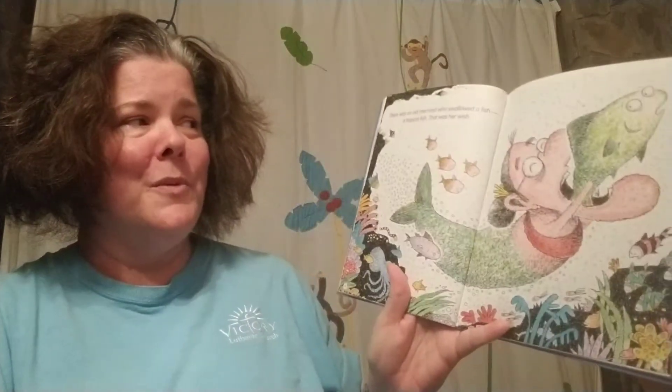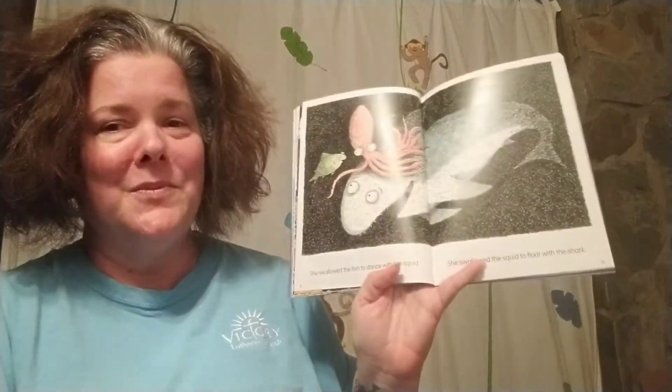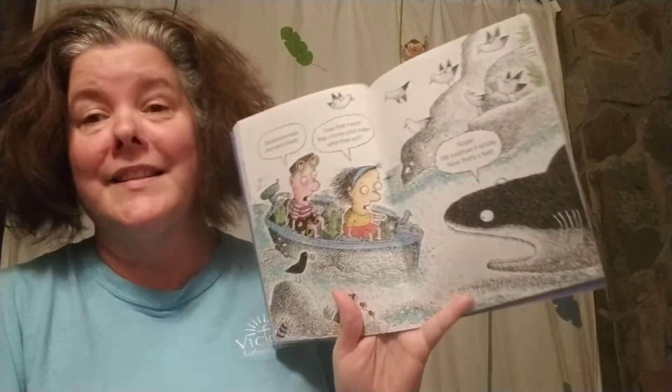There was an old mermaid who swallowed a fish — a tropical fish. That was her wish. She swallowed the fish to dance with the squid. She swallowed the squid to float with the shark. I don't know why she swallowed the shark, but it left no mark. Sharks have rows and rows of teeth — does that mean they chomp and chew what they eat? Nope. We swallow it whole. Now that's a feat.